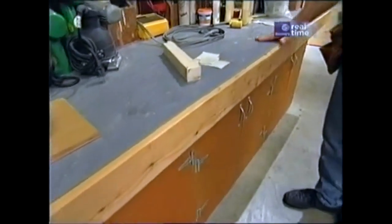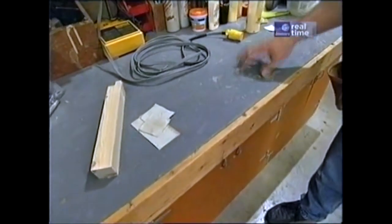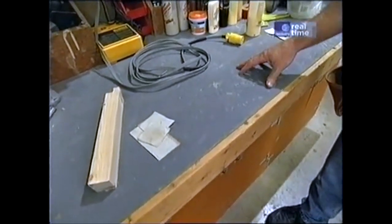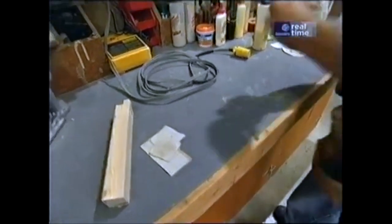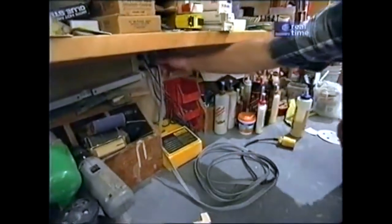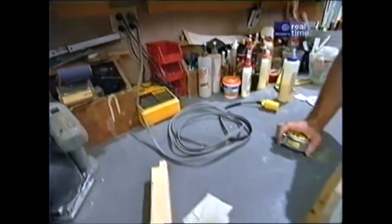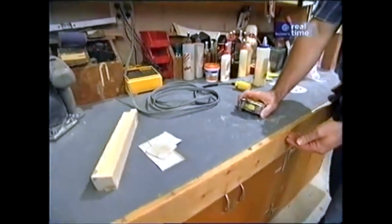This hardboard top, which has been painted gray a couple times, has worked out well, and when it gets too rough, we can just replace it. The height of the first shelf — this 16 inches — is perfect, but our cords are buried way back here. So I think it would be nice to have a plug strip right along the front of the bench.